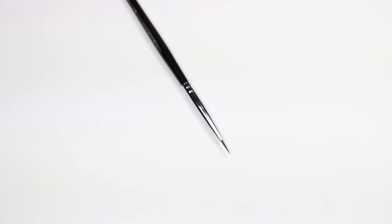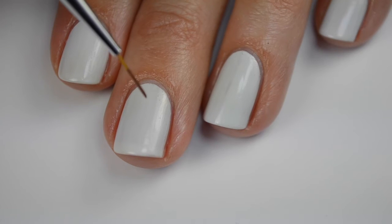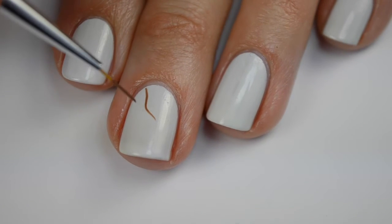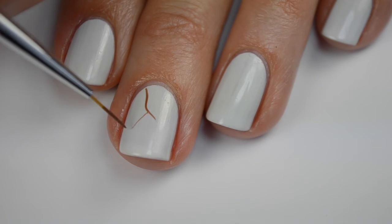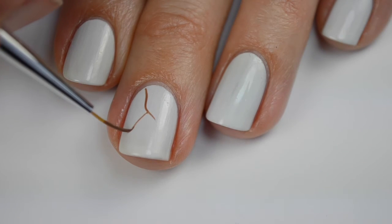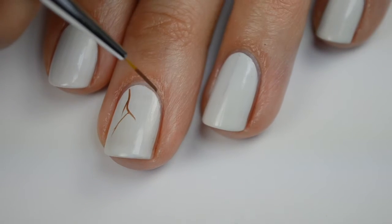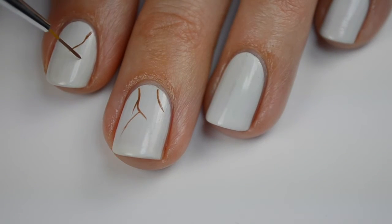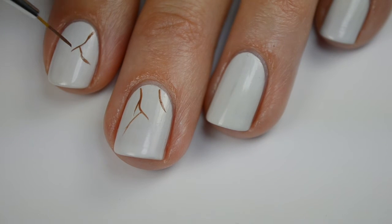Once that has had a chance to dry, I'm going to come in with my Winstonia brush — I'll have a link to all the products I'm using down below. I'm going to start with the detailing. I'm just using a light brown polish and I'm going to paint on some little stems going up to the top of the nail, just painting these on randomly, a little different on each. I go ahead and do all my nails while I have this color on my brush before I move on to the next color.